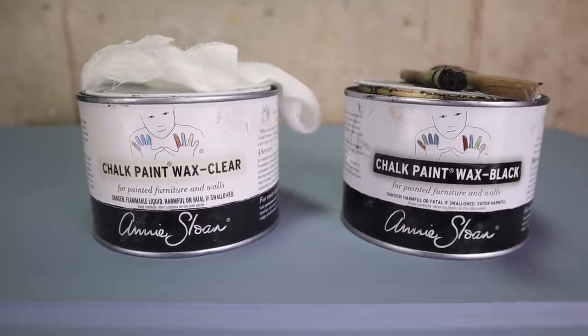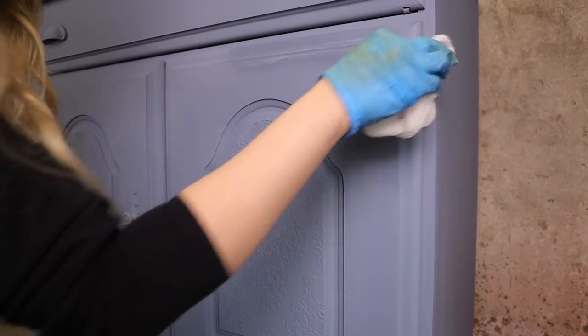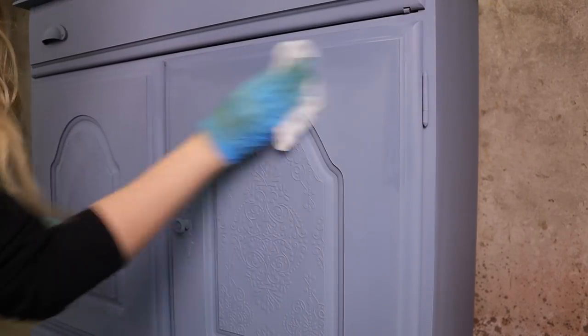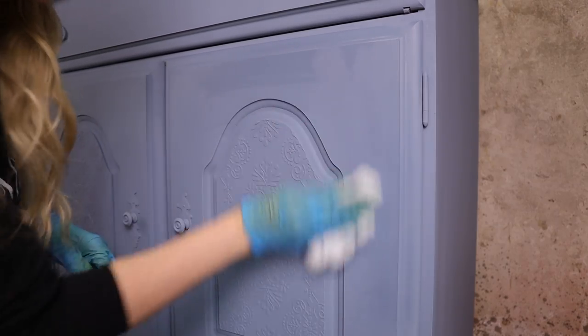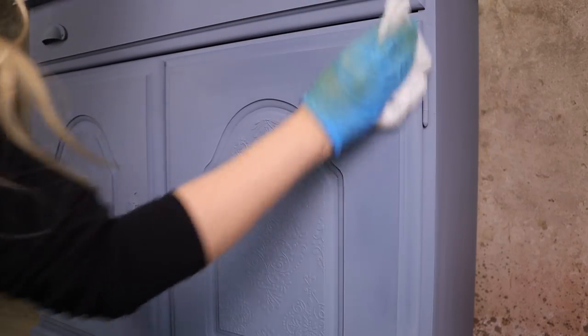It's time for some black wax. But before we apply black wax, we must apply clear wax. I will be applying clear wax with a cheesecloth. I love applying wax with a cheesecloth, but you can use a wax brush or even a t-shirt. It's pretty simple too — work some wax in, then remove any extra. Once you've got clear wax on, you can apply black wax over it.